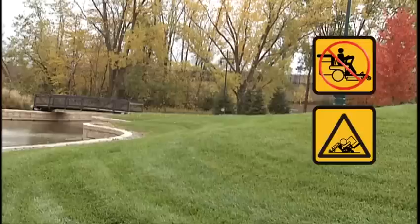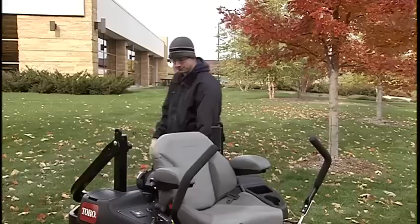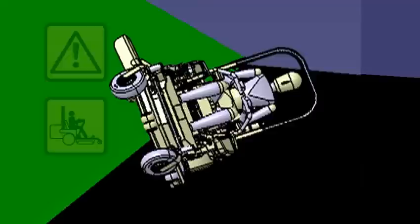Always use the ROPS and seatbelt in areas where there are slopes, drop-offs, or water. Return the ROPS to the upright, locked position and fasten the seatbelt as soon as clearance allows. If the ROPS is lowered, there is no rollover protection and you could be pinned or crushed, causing serious injuries or death. Proper use of the ROPS will reduce the chance of injury or death in the event of an unexpected rollover.